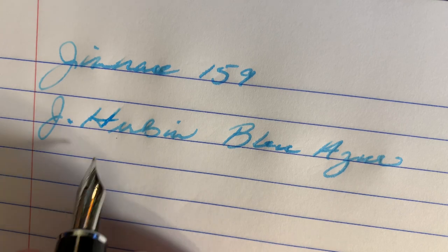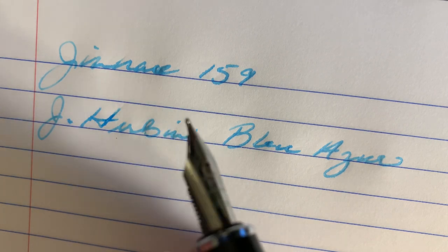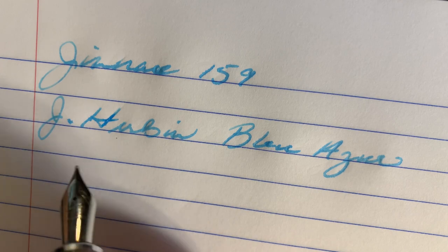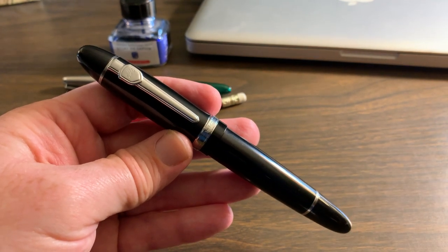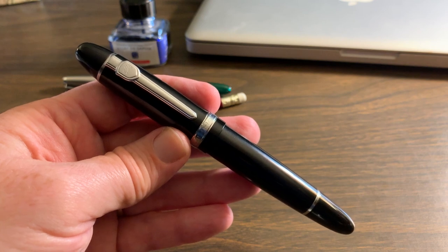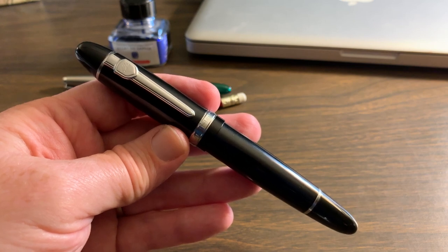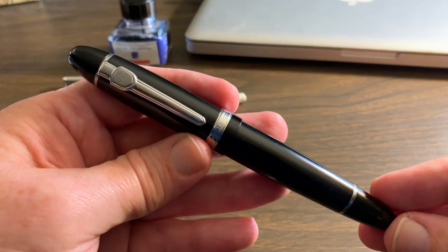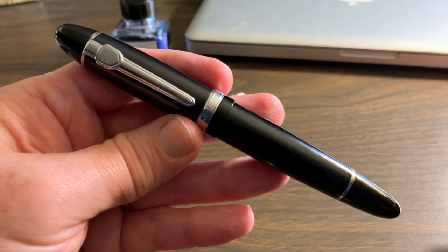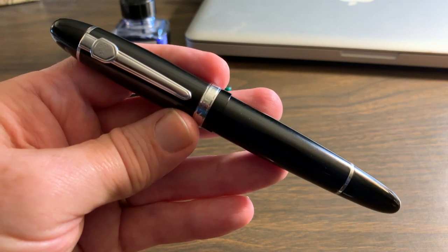All in all, it writes smoothly. It takes a standard number six nib, and Goulet Pens has some of those available if you want to swap. It's a good pen, and I would highly recommend it. You're only going to pay about $10 to $12 for it here in the U.S., even less outside the U.S., and it writes well. It's good in the hand and a great pen for a beginner. Just keep in mind it is a larger and heavier pen — that could be a deal breaker for some. Thank you for watching — like and subscribe. I'll have more reviews of Jinhaos and other affordable Chinese pens coming up.